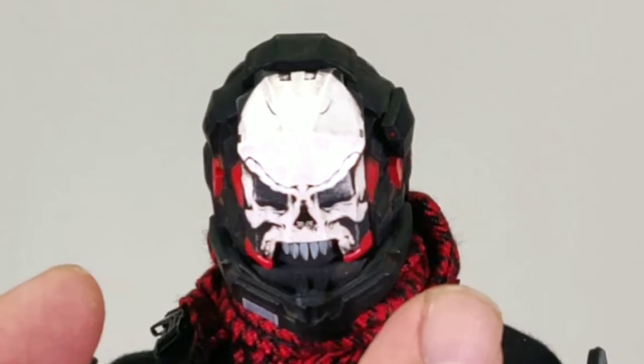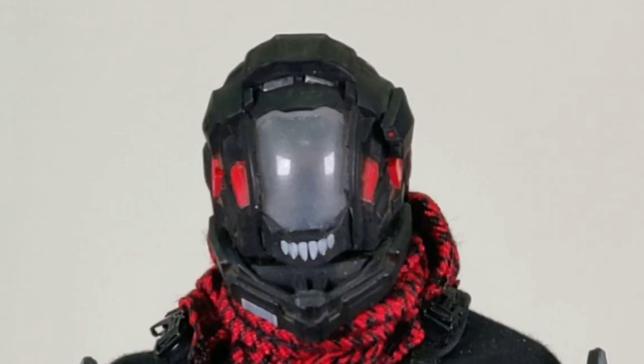Besides the cool looking helmet, there is also a removable face mask attached by magnet. As you can see there is some space between; if you like, you could probably add an LED for that.